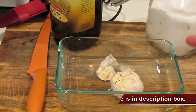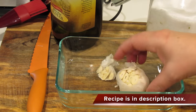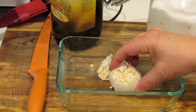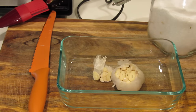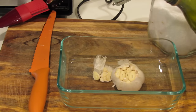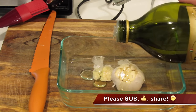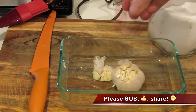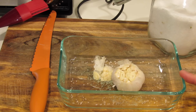First thing we're going to do is roast a whole head of garlic. As you can see, I just cut off the tip and put it to the side. I'm going to drizzle this with olive oil and some salt.